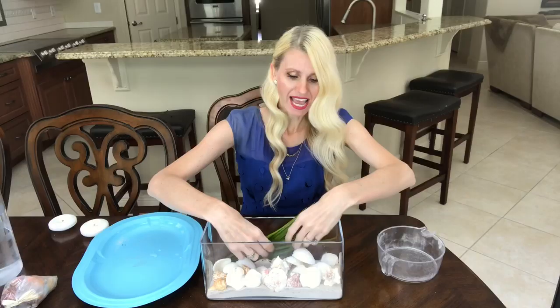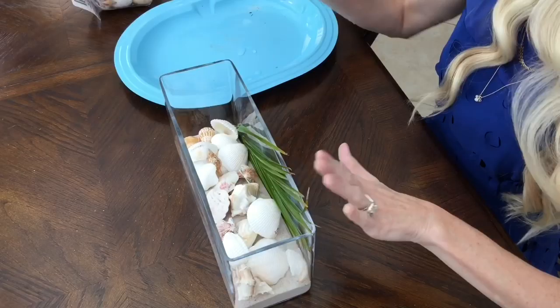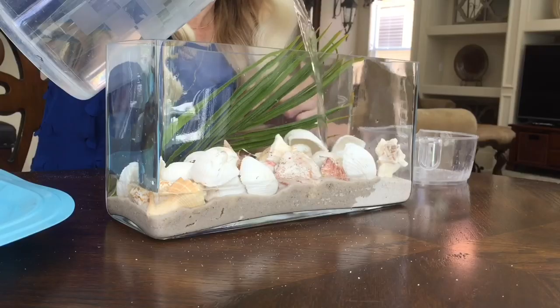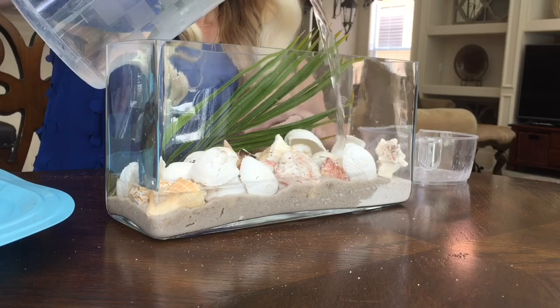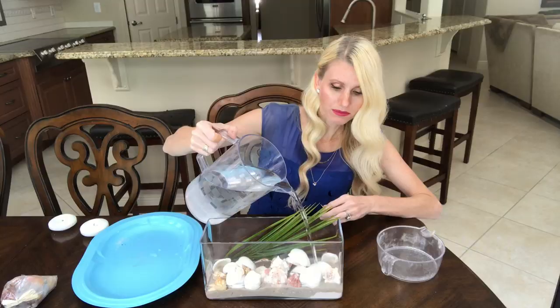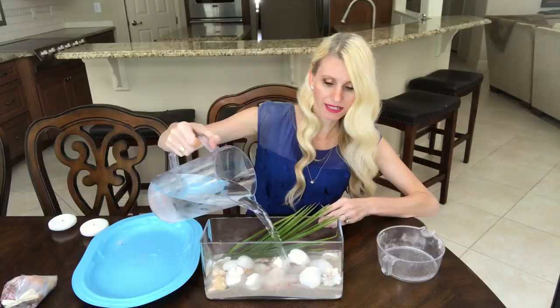I'm going to place the palm frond in the back and then add in some water, doing it really slowly because I don't want to upset the sand and move the shells around. I'll just start off really slowly at first.